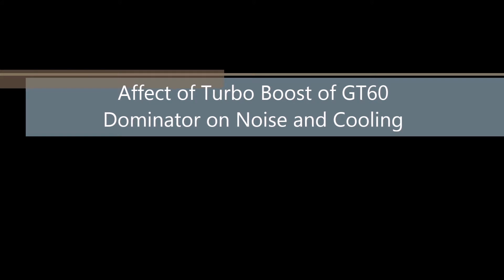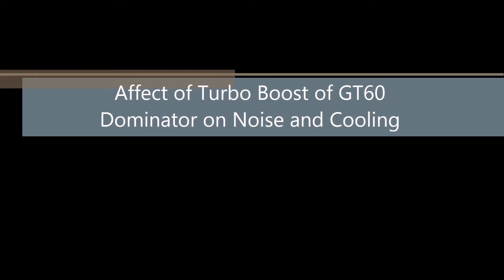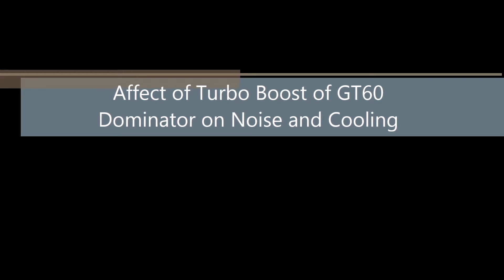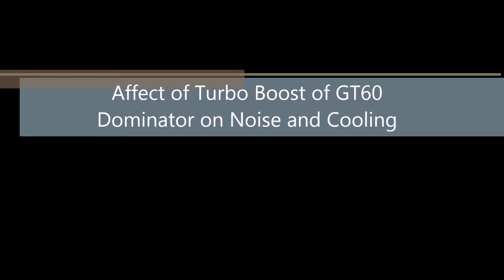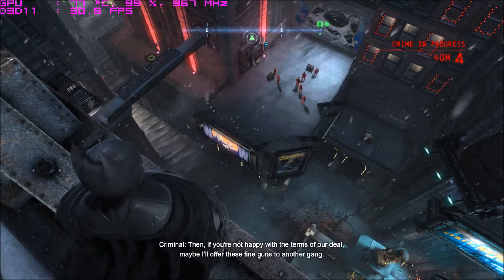Hi everyone, this is your host Fida Jilani with another video of my MSI GT60 Dominator. This video is different because today I'll show you the effectiveness of the turbo boost feature of the laptop in reducing the GPU temperature, but at a cost of high noise. The first part of the video is without using the turbo boost feature, and the temperature you'll see in your top left corner of the screen is after half an hour of gameplay. During this half, you will notice the fan noise is really low — so now just watch and listen.